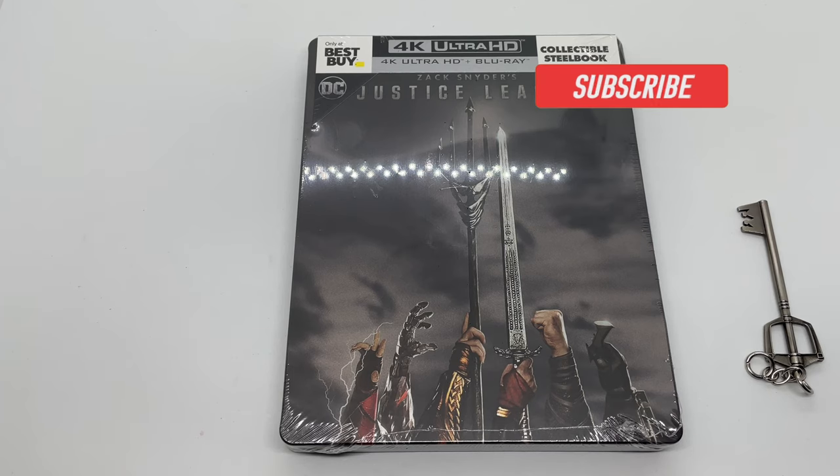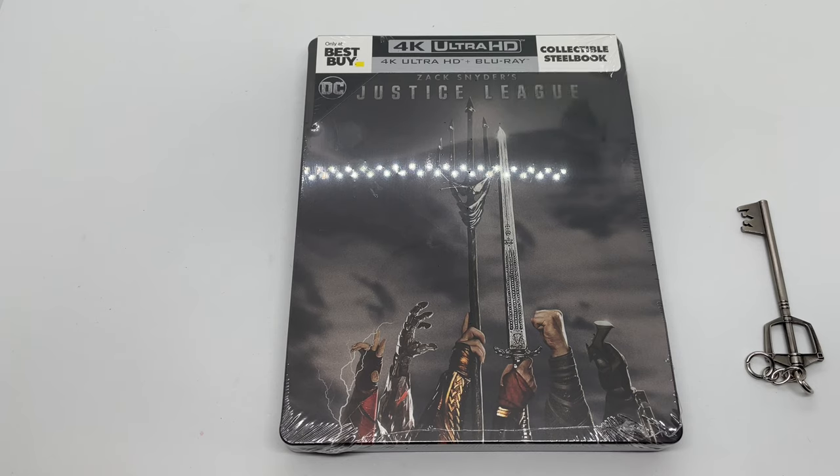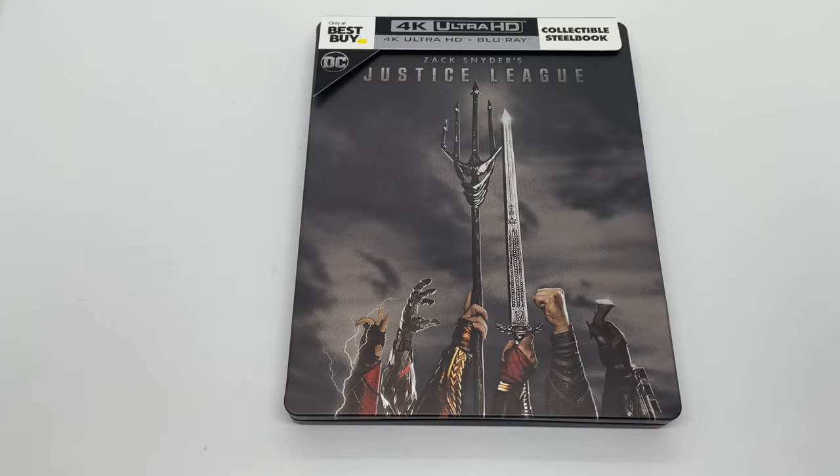Alrighty guys, Mark Delami here with another unboxing for you guys today, and it's finally here — Zack Snyder's Justice League 4K, only at Best Buy exclusive steelbook. I'm gonna go ahead and do a quick unboxing to see if this is worth picking up. Let's get started.